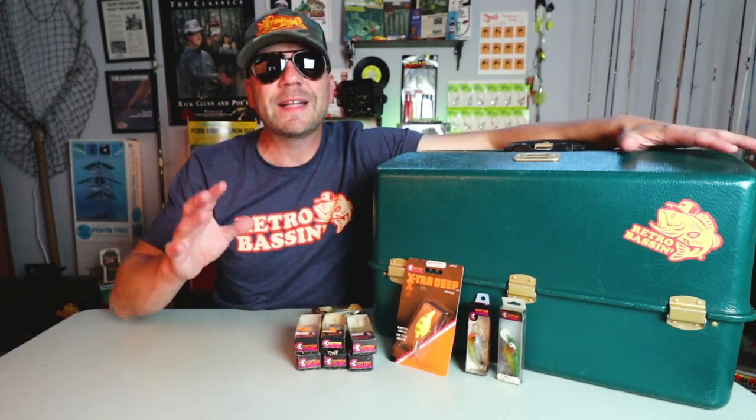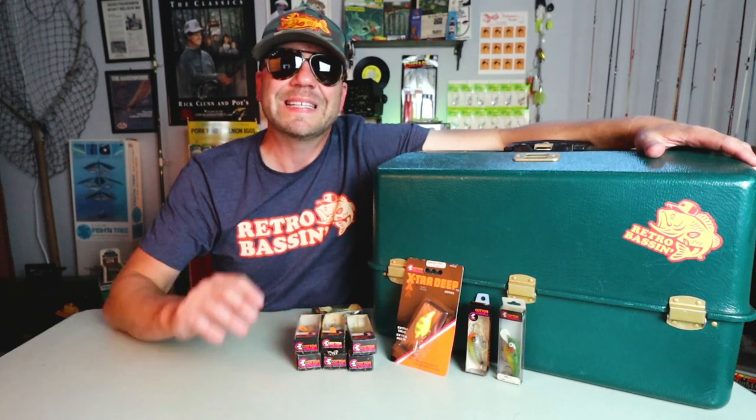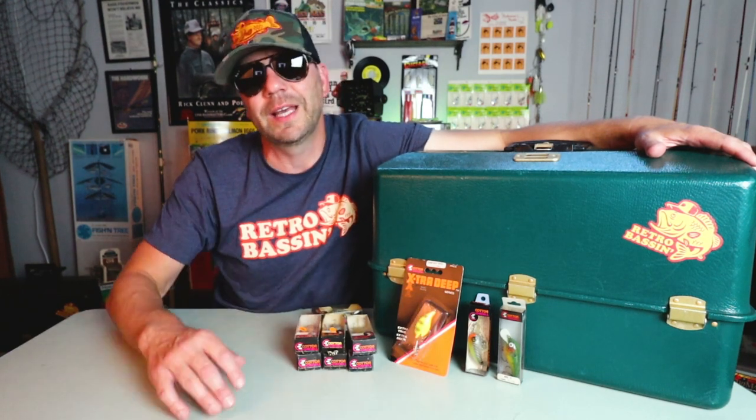This is historically a size of crankbait that I loved throwing for bass. I love the versatility, I love the sort of finessiness of it, I love the fact that you can go down the bank and really pick apart a shoreline super well with one of these baits. So one of the baits that I picked up recently was the Cotton Cordell Deep Big O.